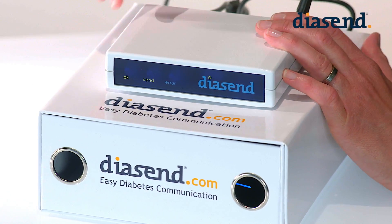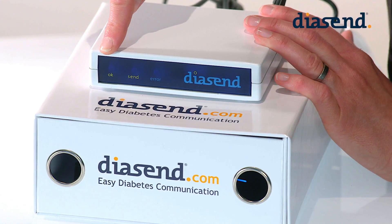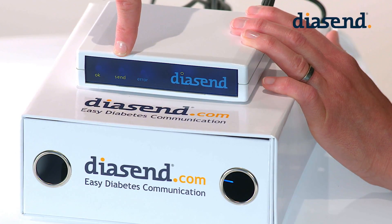Once you've connected the power supply you can tell that the transmitter is on by the green light that's flashing intermittently. Once the initial green light changes to blue the transmitter is ready to use and you can upload your first device.